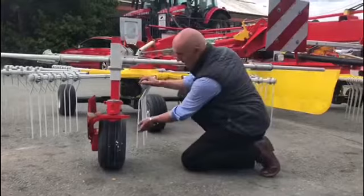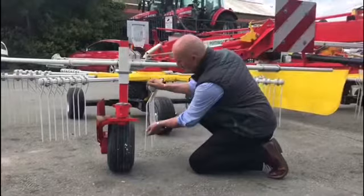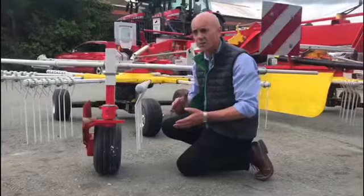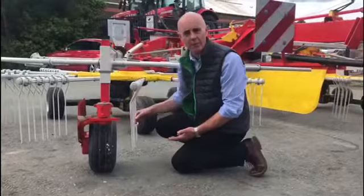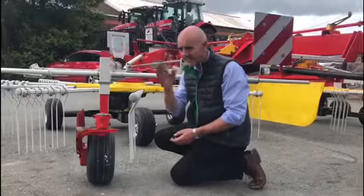Our competitors tend to start with the tine in the vertical position — we don't like that. If you start in the vertical, the tine will go further back under load, and thinking about the arc those tines are running, you are lifting away from the ground. With us pitched forward, the worst we can do is come to the vertical. Our competitors, starting in the vertical, will arc away from the ground — in other words, not a very clean sweep.